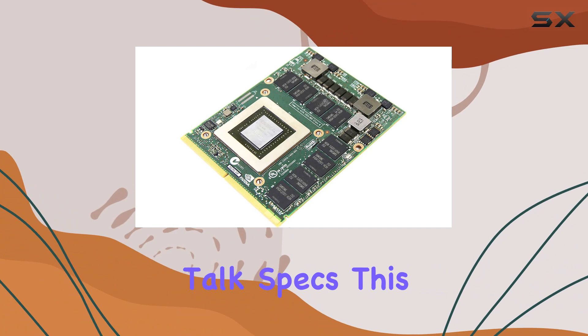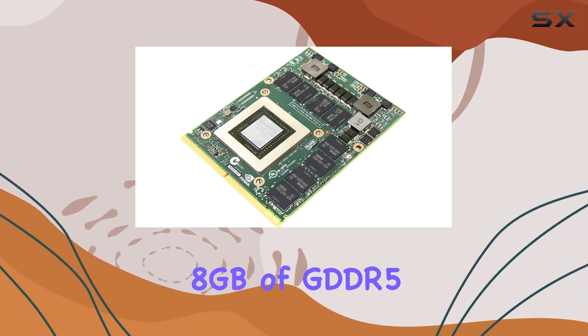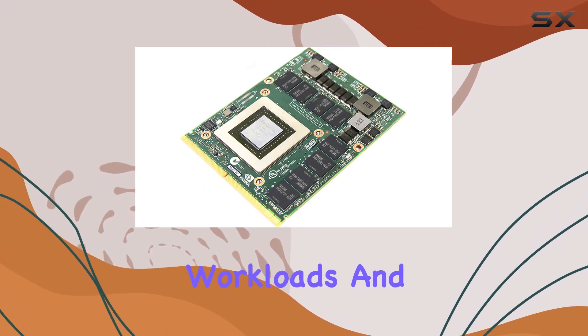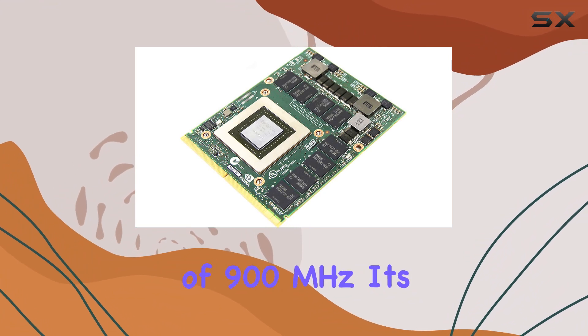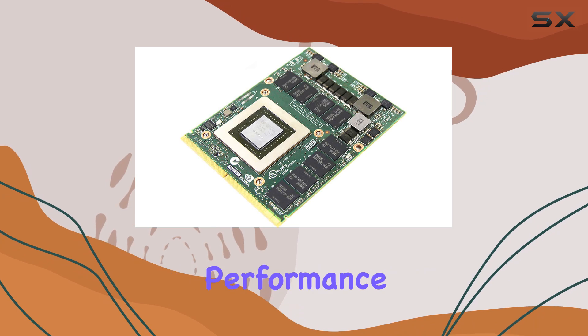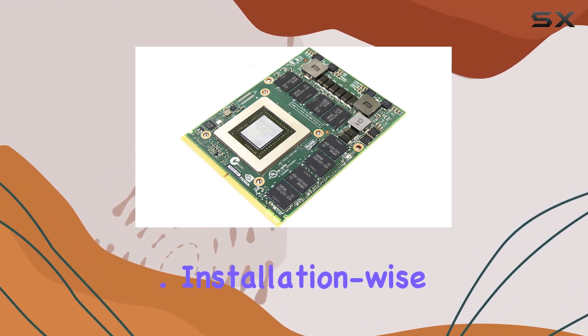First things first, let's talk specs. This beast of a graphics card packs a punch with its 8GB of GDDR5 memory, offering ample room for handling demanding workloads and intensive graphics tasks. With a GPU clock speed of 900 MHz, it's geared towards professionals and enthusiasts who need reliable performance for tasks like 3D rendering, CAD work, and video editing.